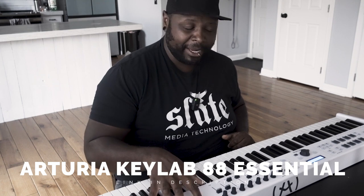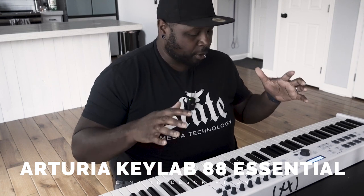This is the Arturia KeyLab 88 Essential MIDI controller. It has worked great — I am not a keys player, but this keyboard has worked really well. It's a really great price point; a lot of piano players I've had use this have said it feels really good even though it's not weighted keys. It's a good price point for churches to get into having a good sound system along with the software on the iPad from Sunday Sounds.